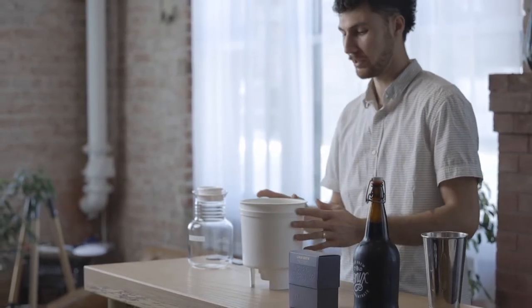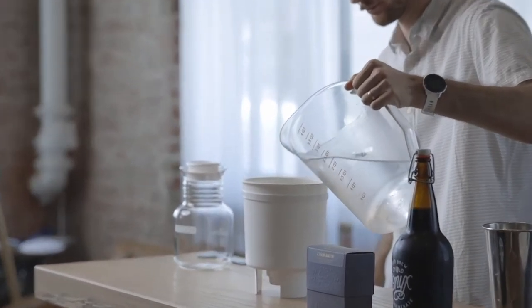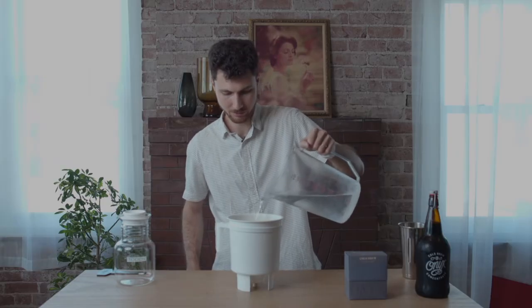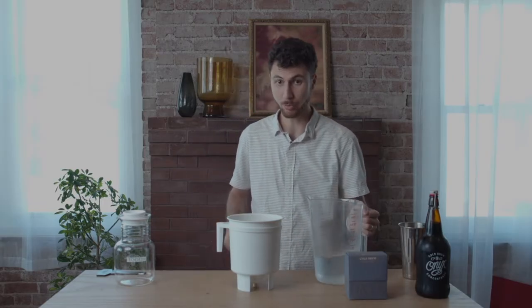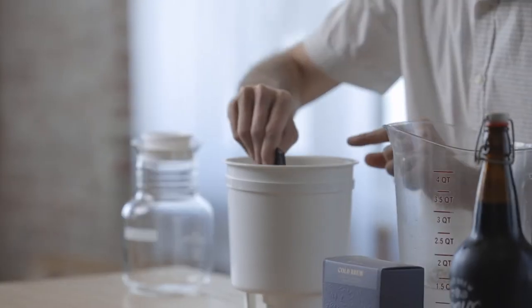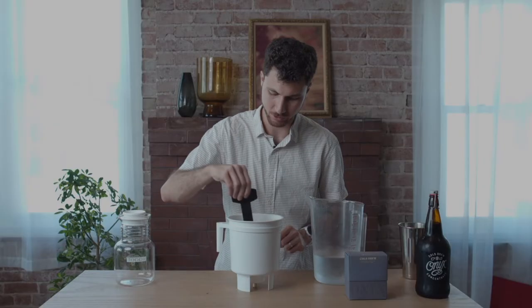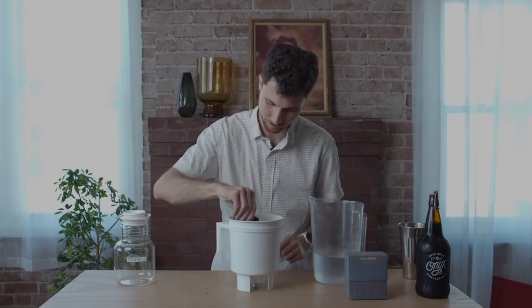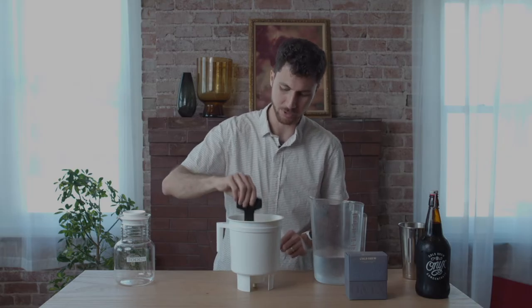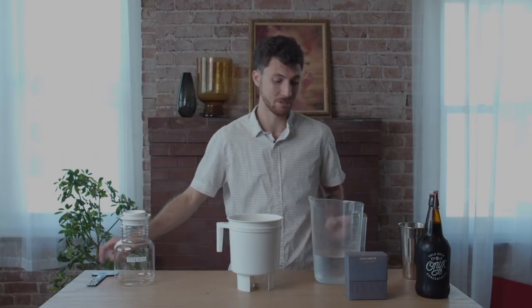Now I'm going to pour in about one liter of cold water. I want to saturate the coffee — I don't want to pour all of my water in at once, just about a liter. Get some sort of paddle or spoon and get rid of any clumps. Make sure all this coffee is wet so we don't get any dry patches that are just going to sit there during the brew time. I'm using 10 ounces of coffee ground coarse and I'll be using two liters of water total — this is going to give us about a one-to-seven ratio.